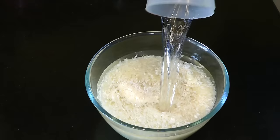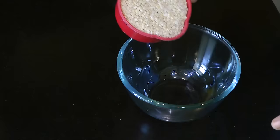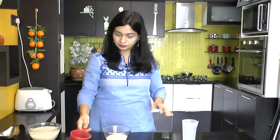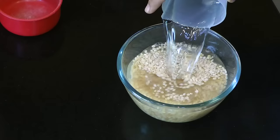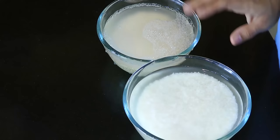We have to put the dough in 1 to 3-4 cups. Now we have to put 1 cup of flour, and we have to put the dough in 3-4 cups.